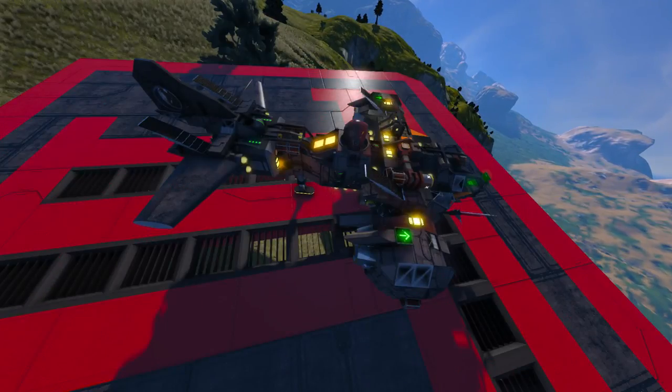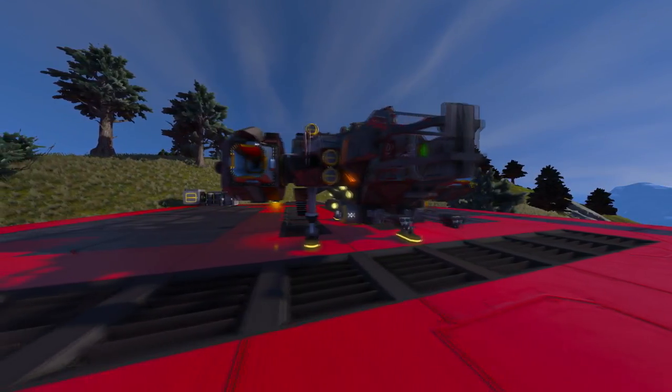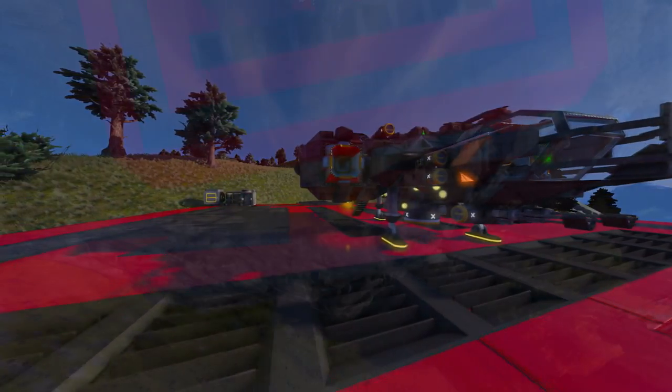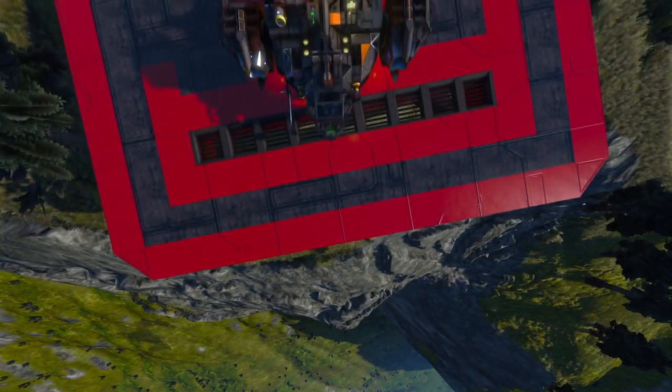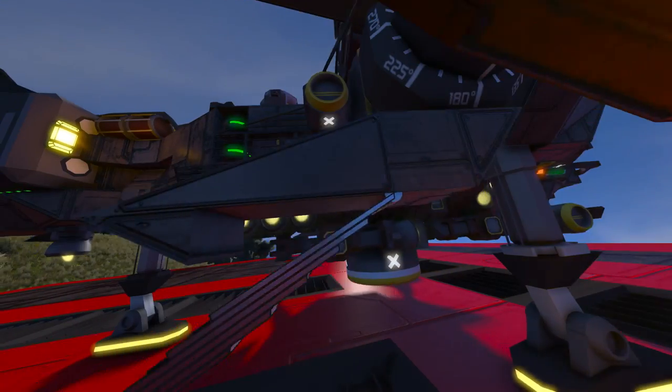Anyways, what do I have for you guys today? This is the TIS Vector, a working VTOL concept that I worked on during the last couple of days and is controllable using WASD. Keep in mind, concept is the magical word, but more on that later.